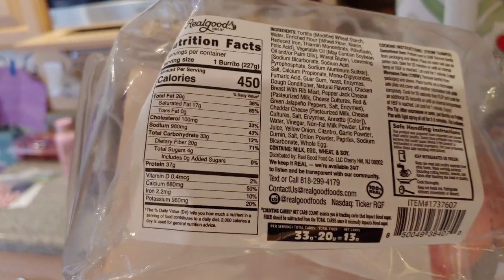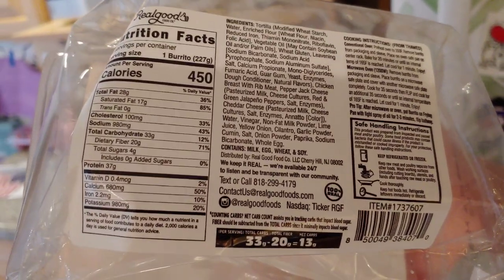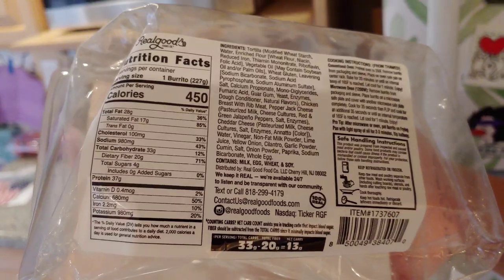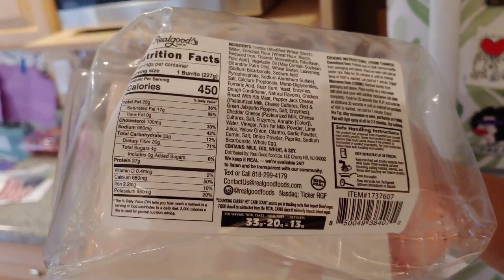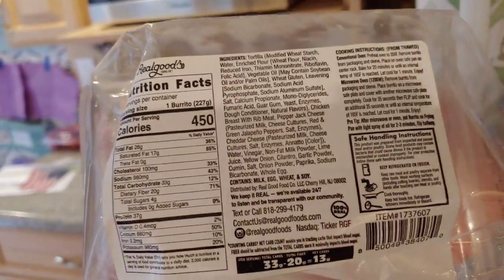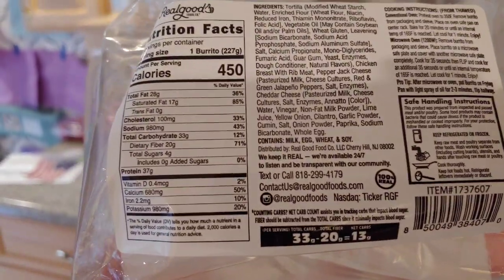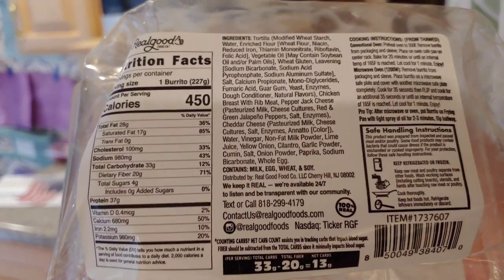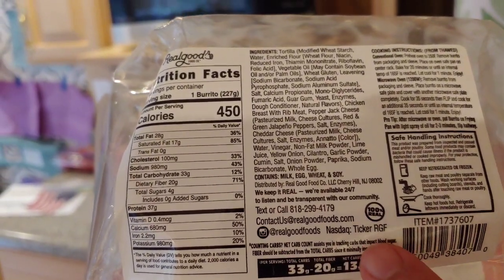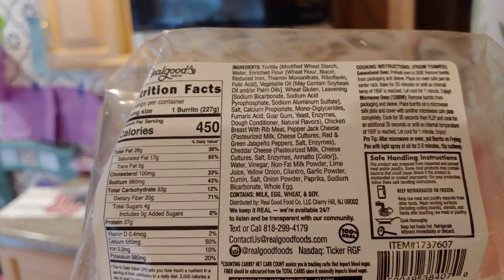Interestingly, fiber is 20 grams, which is 71% of your daily value, so this burrito is very high in fiber, oddly enough. Also, calcium is pretty high at 50% of your daily value. I noticed you can call them 24 hours a day, 7 days a week, and they're a publicly traded company with ticker symbol RGF — must be a pretty big company, though I've never heard of them.